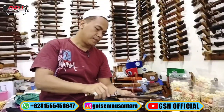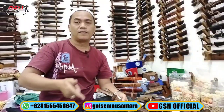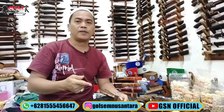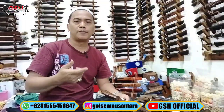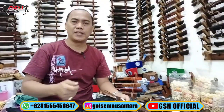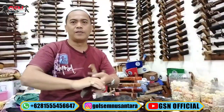Harga sama. Tanyakan ke admin untuk stoknya. Mudah-mudahan bermanfaat. Yang kepingin gabung di grup sahabat GSN, silahkan WA pribadi saya di 08560 631 6151. Demikian. Assalamualaikum warahmatullahi wabarakatuh.